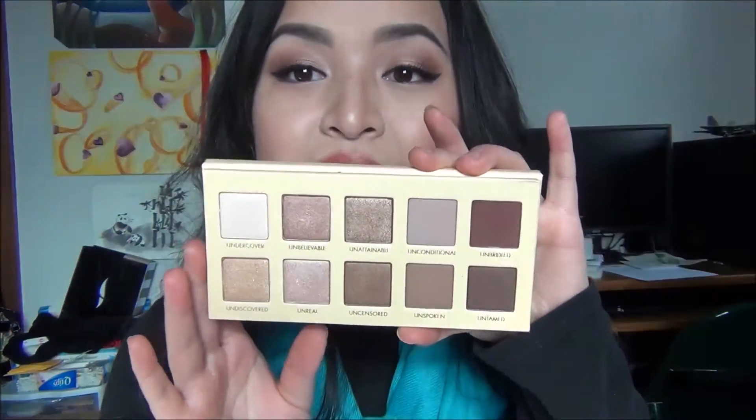I've been wanting to do a Valentine's Day look with this because I just think that the tones in this palette are just perfect for Valentine's Day — they're very warm, very rosy, and it's just a very pretty look. I'm very excited to show you guys how I did this, so if you want to see how I got this look, keep on watching.